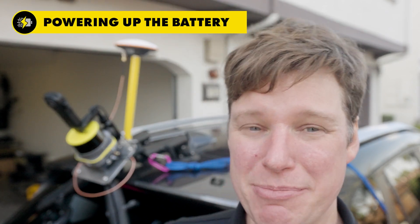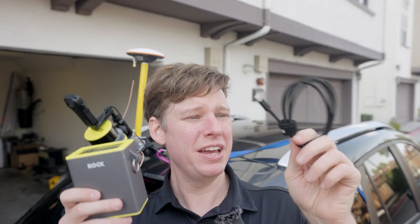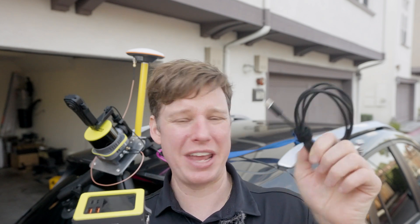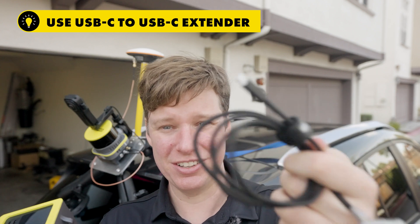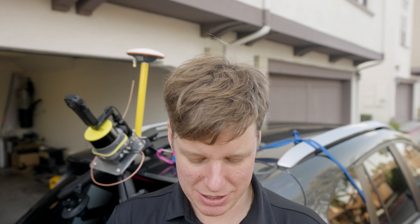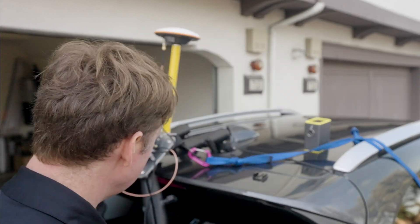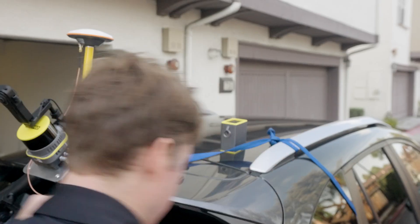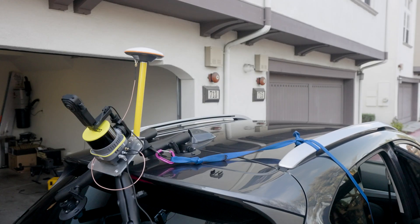Now let me grab the power cable and the battery and plug it in. I have the battery here and the power cable. I would recommend buying a USB-C to USB-C three-foot extender on Amazon — it'll do the USB-C to C extension. That way you can put the battery maybe closer to the front of the car instead of the back, depending on where you need to be.